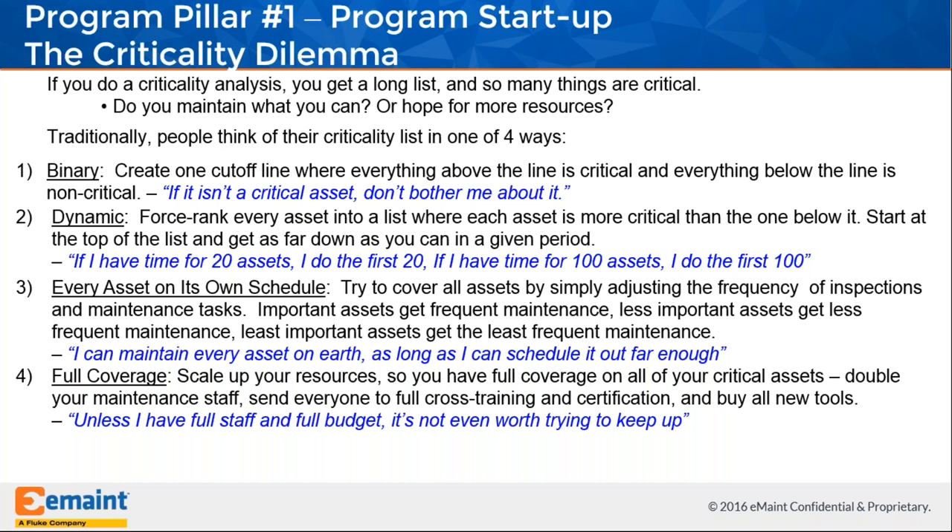The full coverage approach says the only way to avoid reactive maintenance is full investment — full staff and full budget. But this also misses the point, relaying the attitude that good reliability is completely outside of your control, only achievable if conditions like investment or senior leadership commitment change. We would like to propose that maintenance teams do have control to begin a reliability journey and extend their coverage of assets.